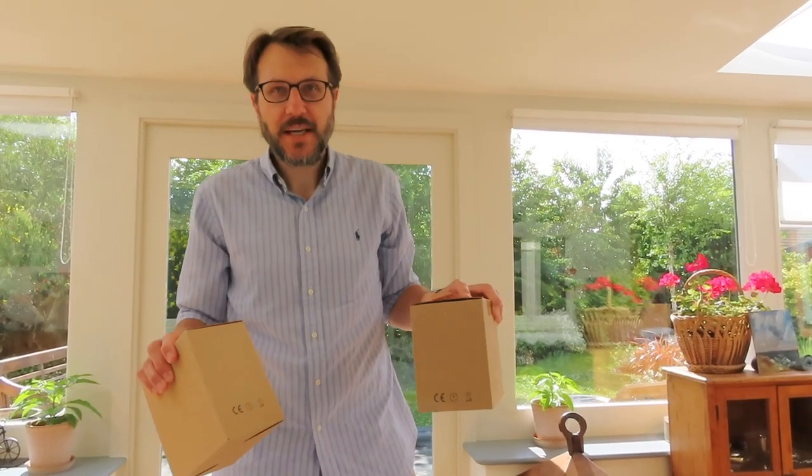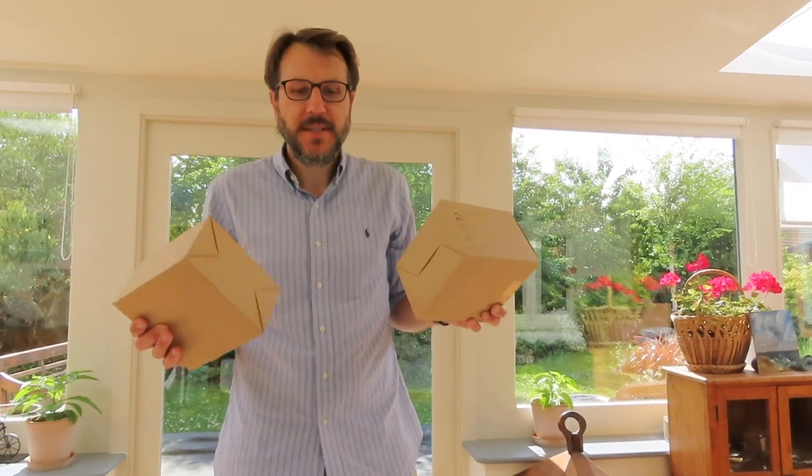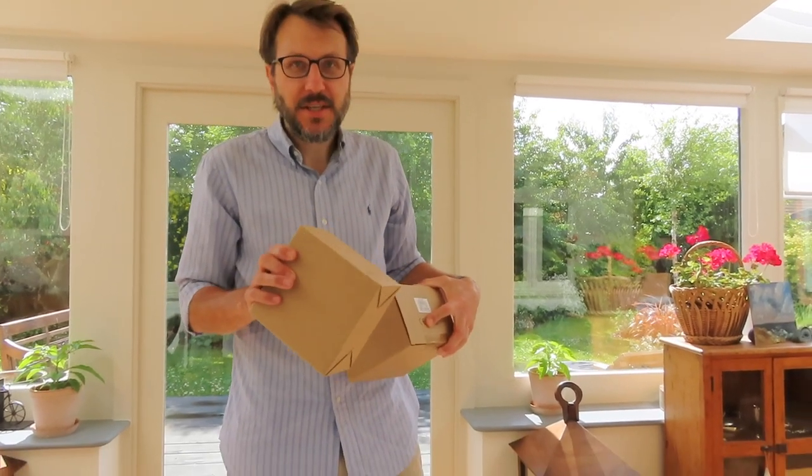Now we're going to turn our attention to the other two boxes. These are add-on modules for the actual weather station. What's important to note is that you can buy the weather station by itself, you can buy all of these modules separately, or you can buy them as a bundle which Netatmo offer on their website.